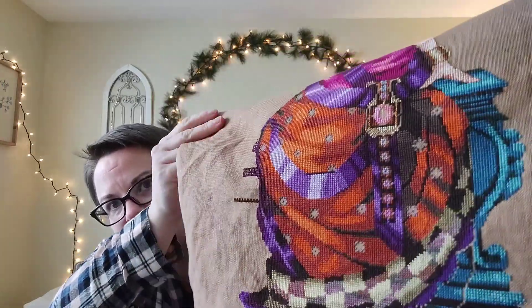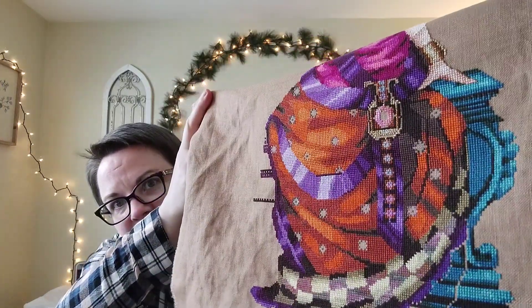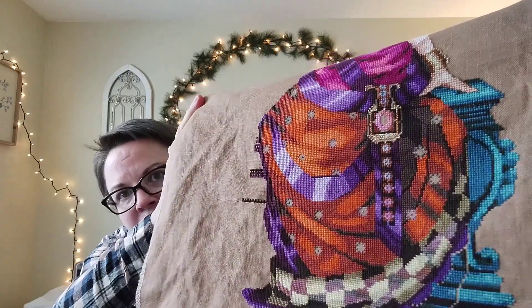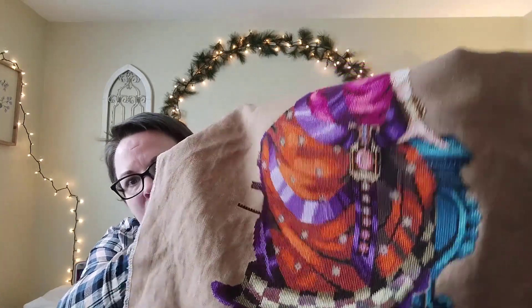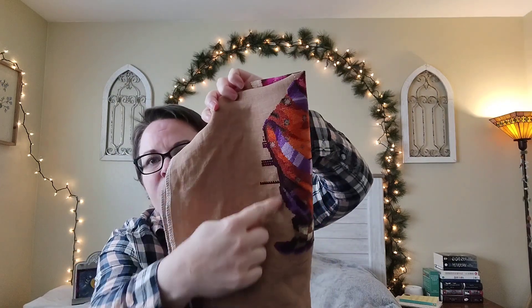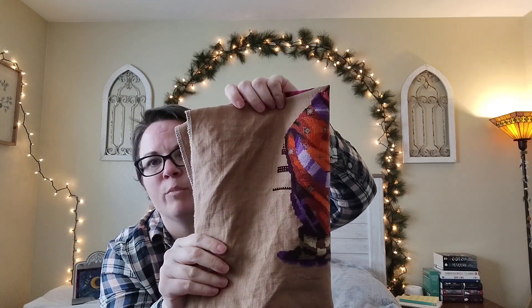If you watched my Thanksgiving vlog, you would have seen some close-up progress on this piece. So let me just show real quick — here's her sash now, her medallion. All of the stitches are done except for beads. The next thing I want to do is over here there is a lantern, and I'm going to fill in that lantern with everything but beads also.